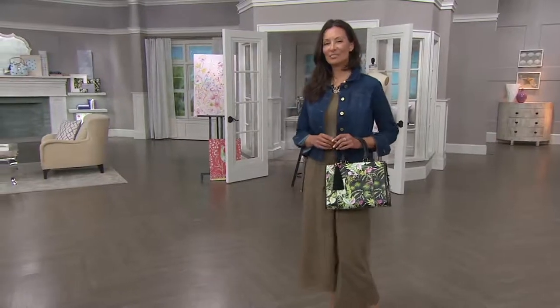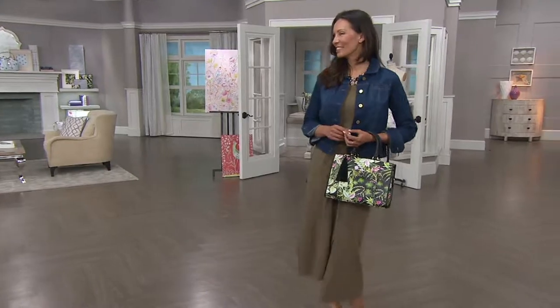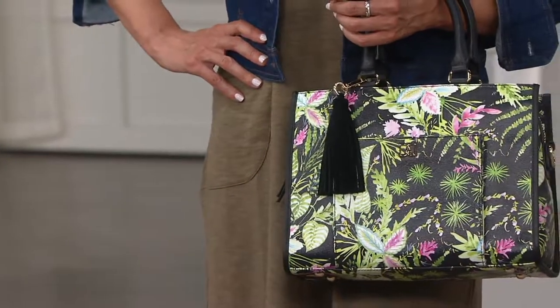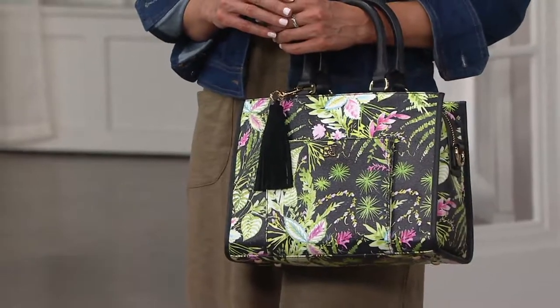This is something that each and every one of us wants to be able to own — very ladylike, beautifully finished. It's our Dina Satchel Pouch and Wristlet with the phone sleeve. It's on five payments of $27.60.